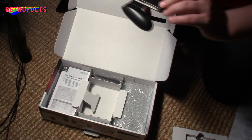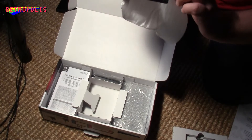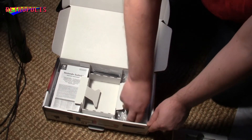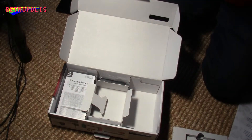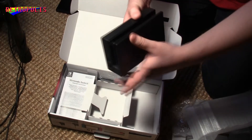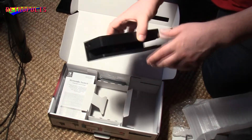This is the Joy-Con Grip. This is where you put your Joy-Cons when you want to use them as a normal controller. And this here is the base — the dock where you put the console in when you want to play on a TV.